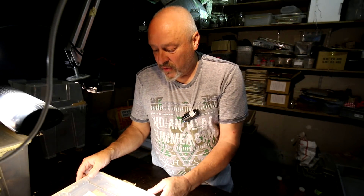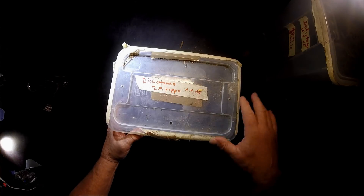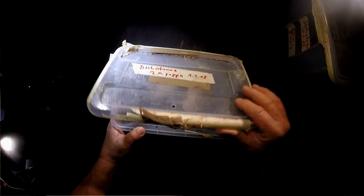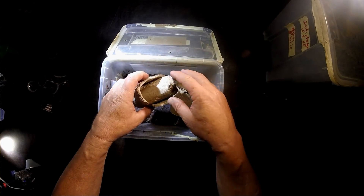Welcome to the Beetle Garage. Today, Allomyrina dichotoma, Trypoxylus dichotomus. We want to check the pupas that have been here since the 3rd of April. Now it's the 6th of May, one month later. I think they should be ready now. Let's have a look at what they do.